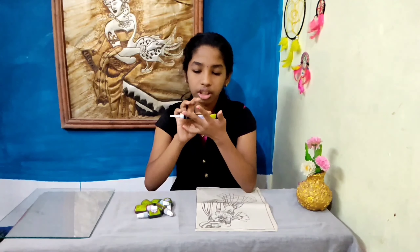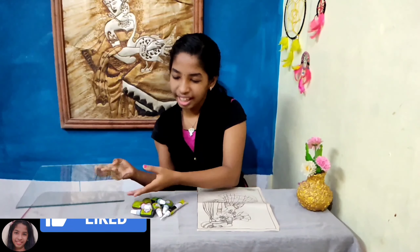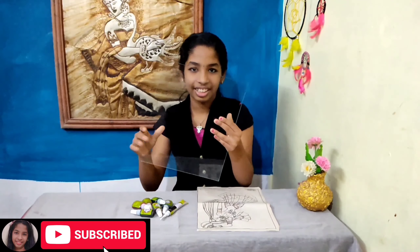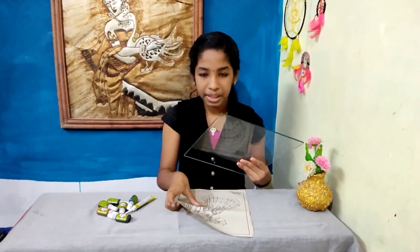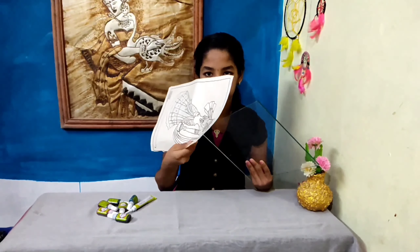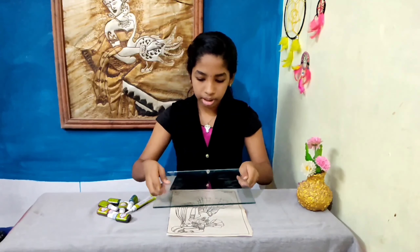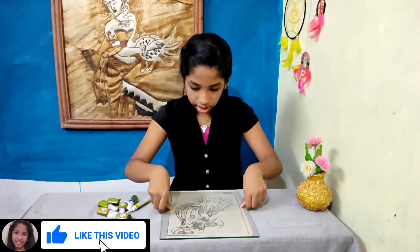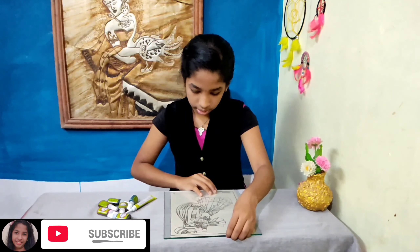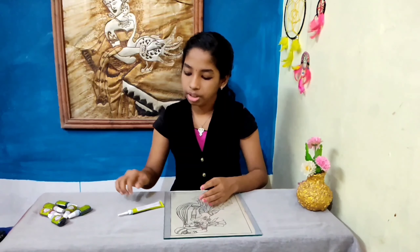Our outline is black. The outline of the glass. We can use the picture of the glass.